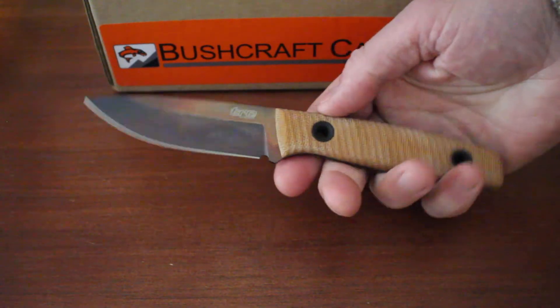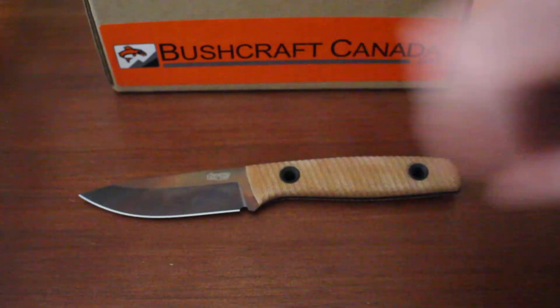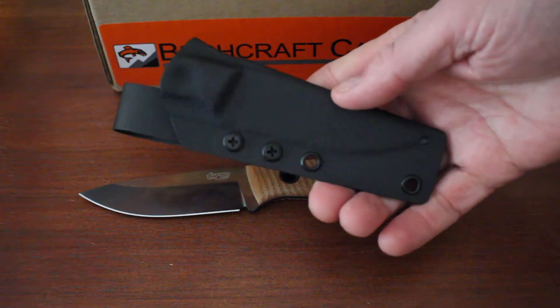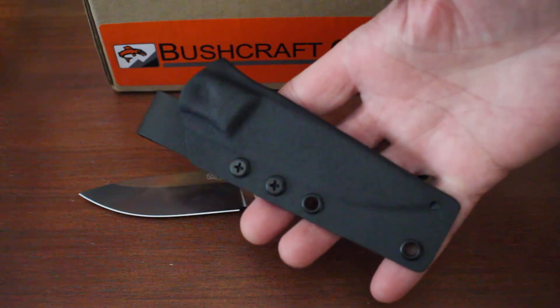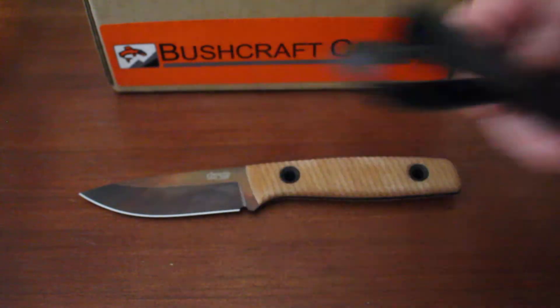Each knife is numbered and comes in a little presentation box. You get a nice quality Cardex sheath too — nothing too flashy, just nice quality. Belt mount that, very nicely done. All the Cardex sheaths TRC do, very nice attention to detail. It's a nice sheath friction fit.